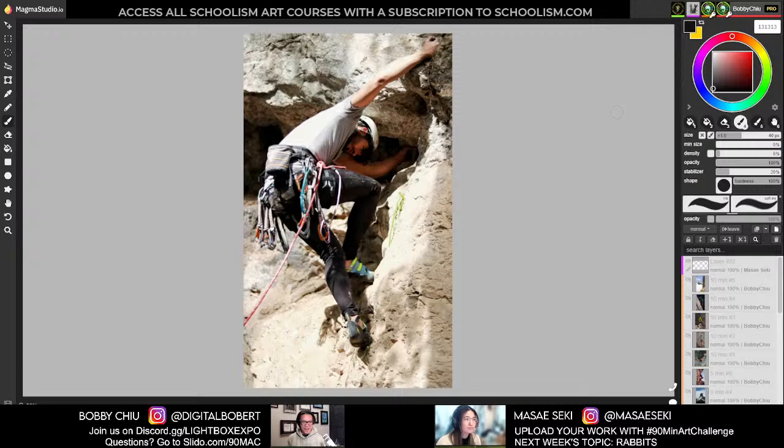I'm excited for today's topic, and that's why we should just get straight into this. So for everybody tuning in, we're going to be doing five one-minute poses, five two-minute poses, five five-minute poses, five ten-minute poses, and then we're done. So here we go with the very first pose starting now.